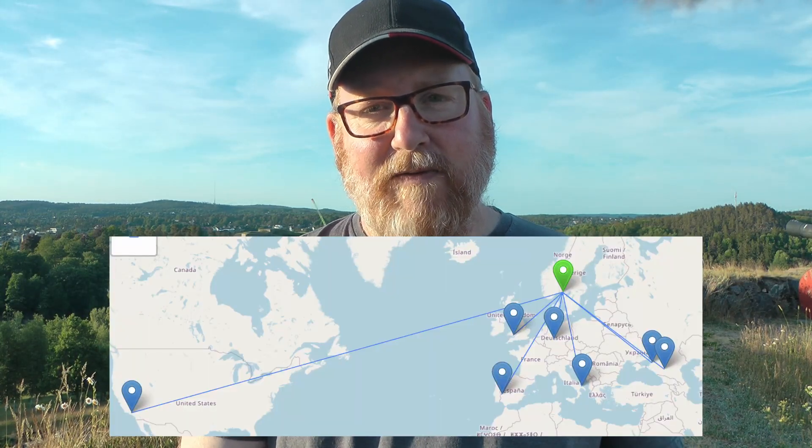Okay, so it's been a long and tiresome activation — or I'm not sure if I'm going to call it an activation. Let's check the log. It's been three hours since I started. It's a 10-minute drive down here, then I forgot the coax so I lost a little bit of time there. Still, no QSOs on sideband, and seven on FT8 and FT4.